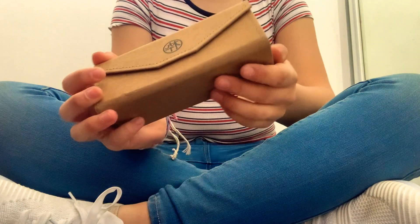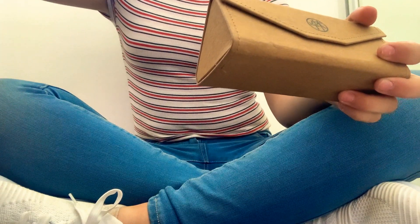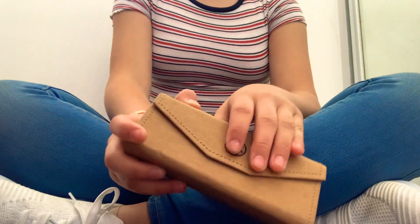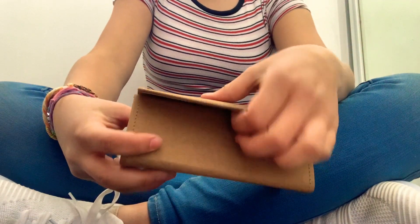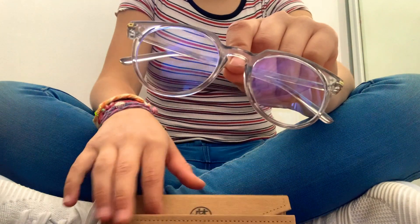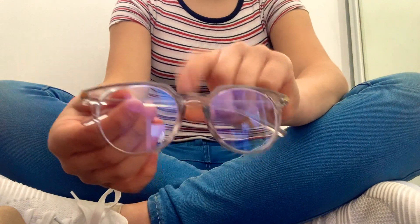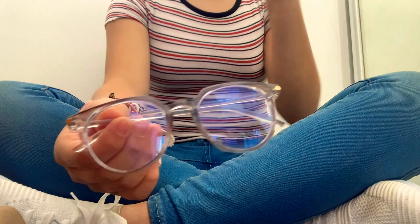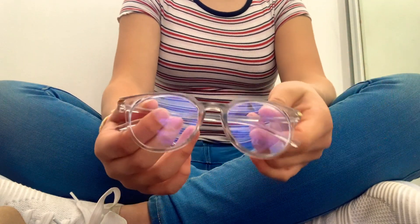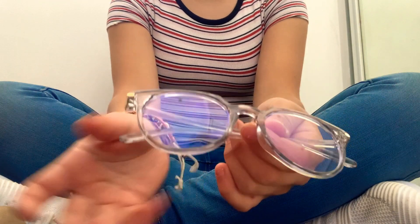So I got this case — it was actually from sunglasses, but I changed it to hold my blue light glasses. I'll open it. And the first thing you see is my blue light glasses. The crystal clear ones — if you haven't seen that video, I will link it down in the description below. Here it is. It's very, very pretty. I just love it.